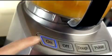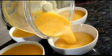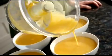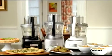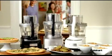Marvel as Kate boldly fills her work bowl, confident the sealed lid will prevent a messy escape. Watch as she fearlessly pours her puree with blade locked in place. Honey, who are you talking to? Feel like the star of your own kitchen with the Cuisinart Elite food processor.